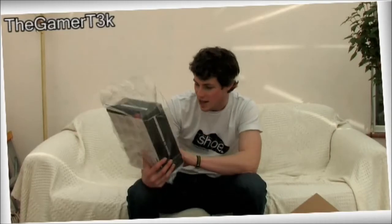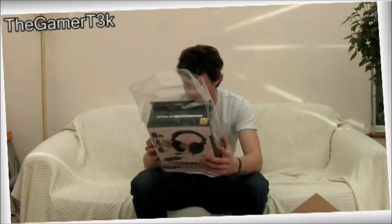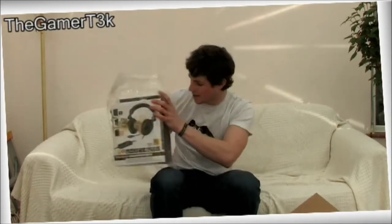I have reviewed the previous version of this one, but that is just a strictly PC version headset. Whereas this is the PlayStation 3 and Xbox compatible one. So it's going to be really interesting to see how they've updated it and how it performs on console as well as on PC. So that is really cool. That's what I was expecting to get.